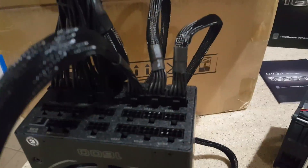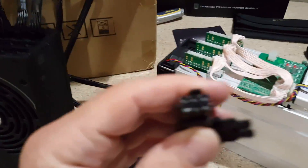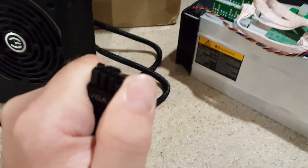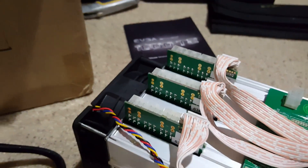Now we've plugged each one into each side. These have the six-pin connector — you have to put the two together to get the eight-pin, but we're only going to be using the six-pin for the Antminer. So you don't have to worry about the extra pins for now. We're going to take this single plug from this side and plug it in.